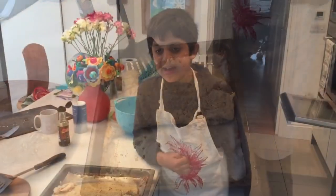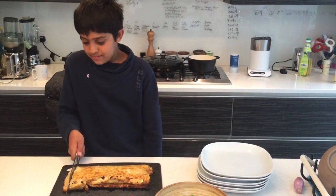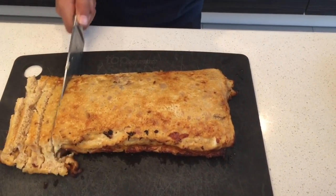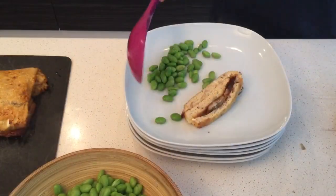Now put it back in the oven for another 10 minutes. Put the sliced tamagoyaki on a plate and serve.